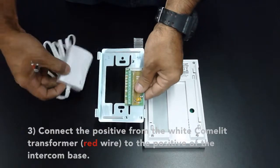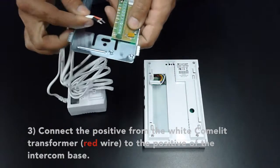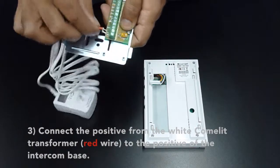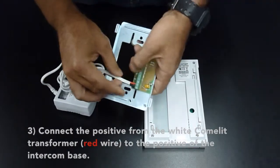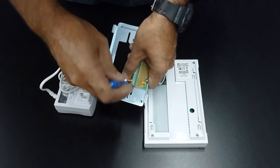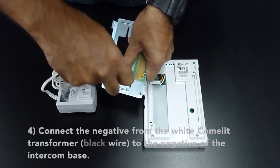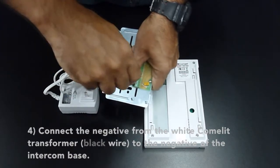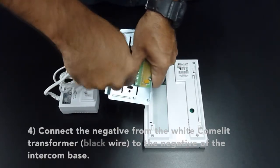Connect the positive of the white Comlite transformer — the red wire — to the positive of the intercom base. Connect the negative from the white Comlite transformer, which is the black wire, to the negative of the intercom base.